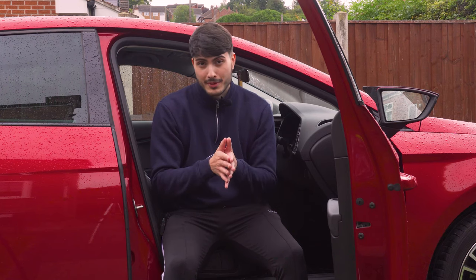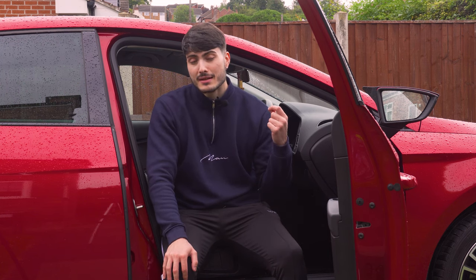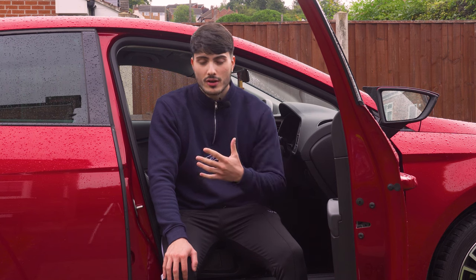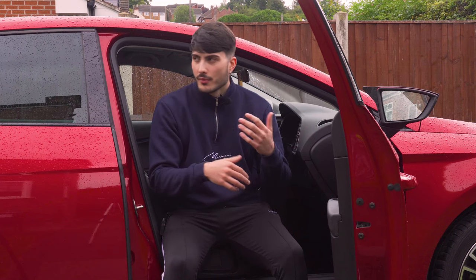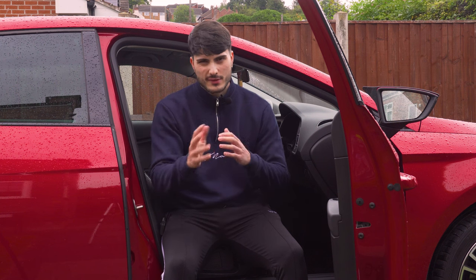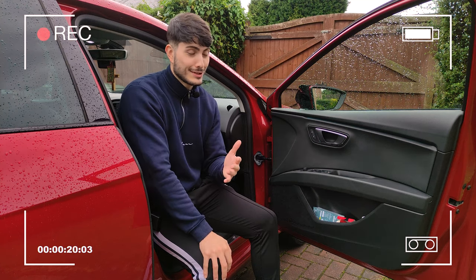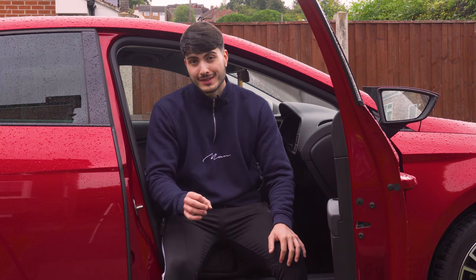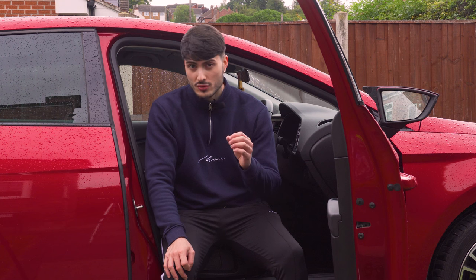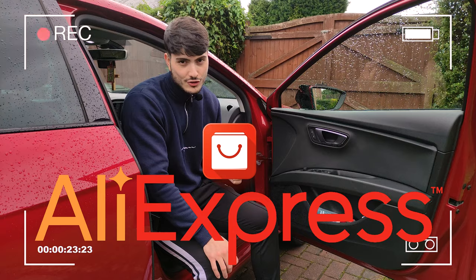So today's video — you guys probably know what's happening by the title — we're going to be fitting an extension spoiler to my car. Now I'll go into more information about this car in future videos, I've literally had it less than a month. But what we're doing today is not putting on some Maxine Design spoiler — we're putting on an official, one-of-a-kind AliExpress extension spoiler.